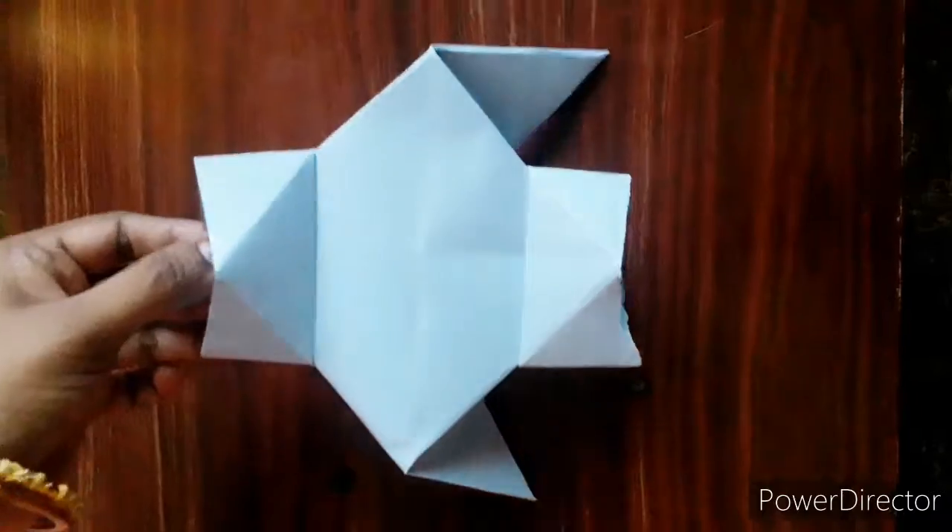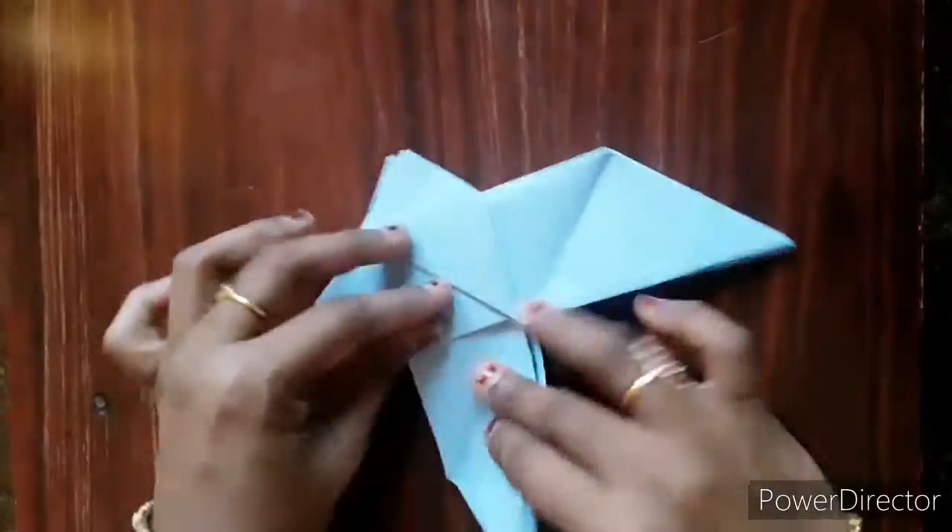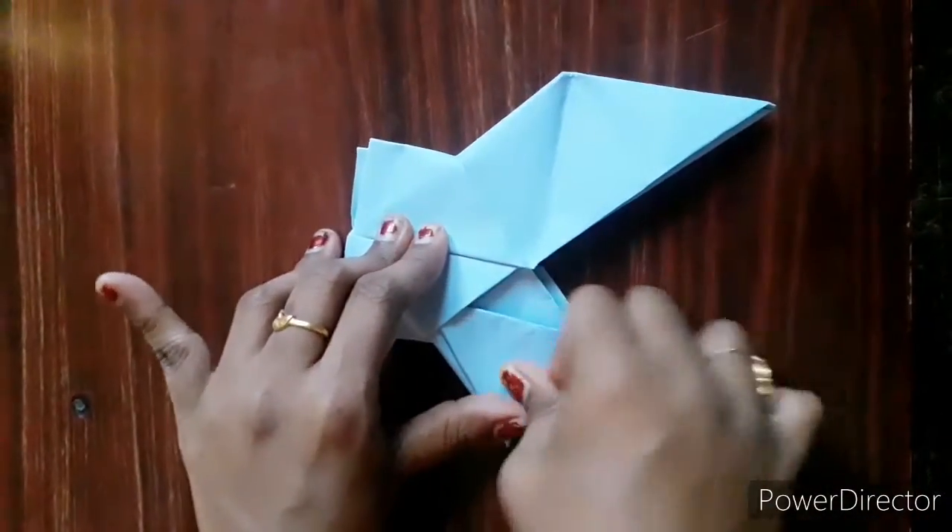The shirt is ready. Now we'll make the pant — all you have to do is just one fold and the pant is ready. If you fold the legs of the pant, it will become a trouser. So isn't that easy, guys?